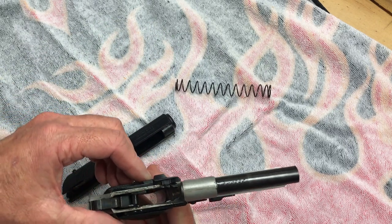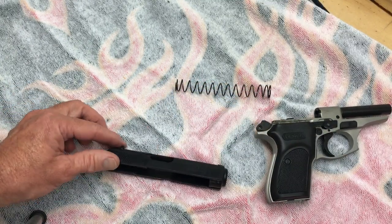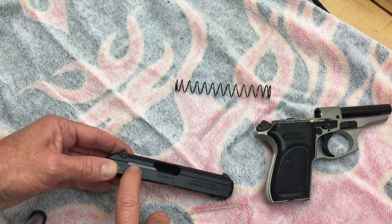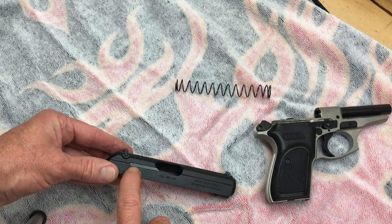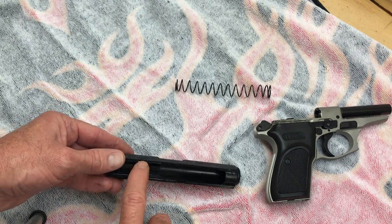There's our frame. I might do a frame disassembly if it's really bad depending on how it looks, but for this video we're just going to focus on the slide. The first thing we'll do is take out the extractor — it's got a spring back here, grab that pin and extractor, so it's only going to be three parts.